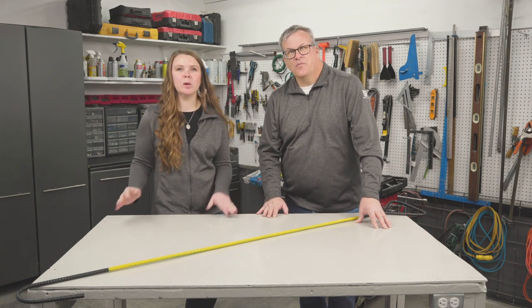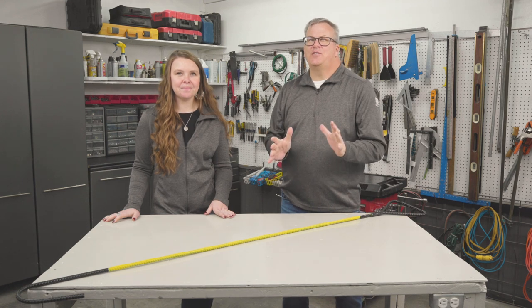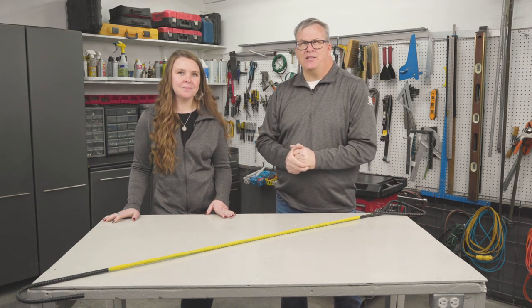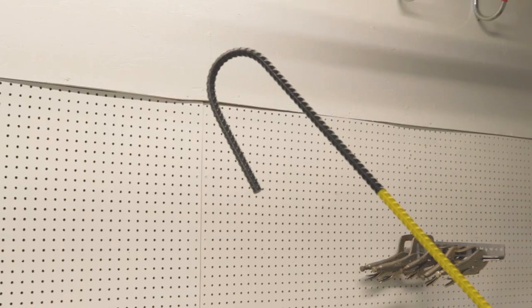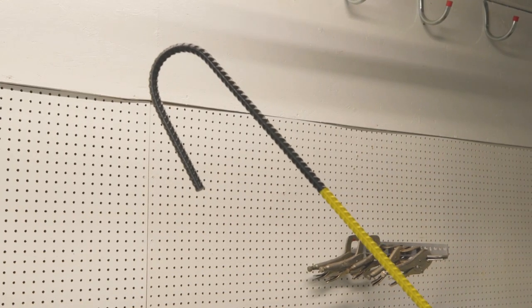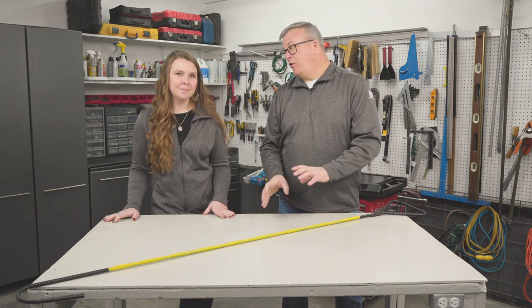He found it in leftover rebar. As we've said before, some of the best ideas come out of the use of salvaged or on-hand supplies. The Paola, Kansas farmer took a five-foot length of one-half inch rebar. At one end, he bent a simple hook, and at the other, he fashioned a sturdy handle, bending the rebar over on itself.